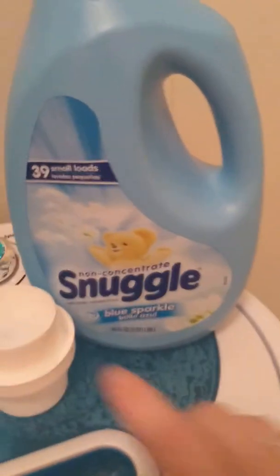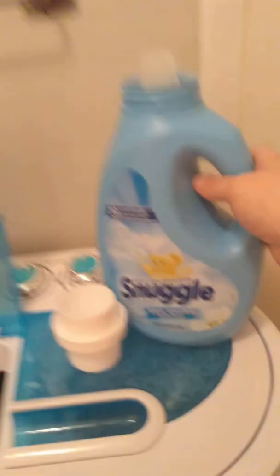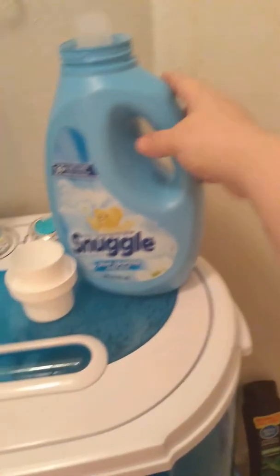Hello, YouTube. I'm back again. I am on my rinse cycle. As of right now, I'm going to show you — I bought this at Walmart — and I'm going to show you my hand, how big the bottle is.